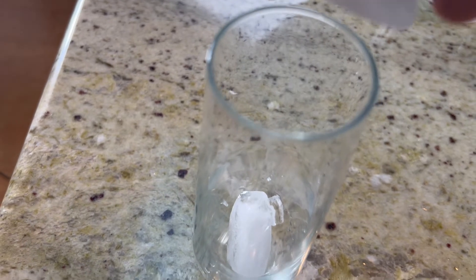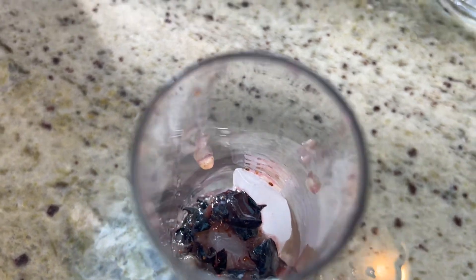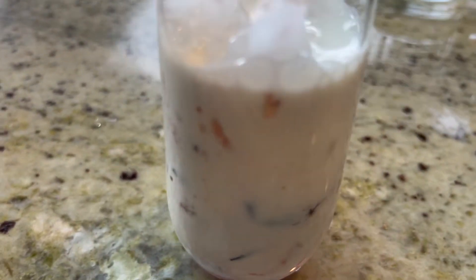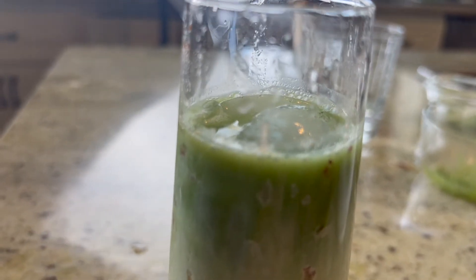Now we are going to start assembling our drink. Ice cubes go in as the first layer. Our second layer will be our blueberry puree with the organic pure maple syrup — just keep dishing that right in there. In the next layer we're going to add our milk of choice; I'm using a soy plant milk. Then we go ahead and add our green tea layer — the matcha green tea — that beautiful color. That's what's fun about making this: the layering and the colors that you see.